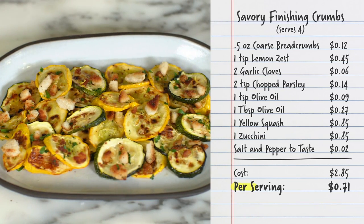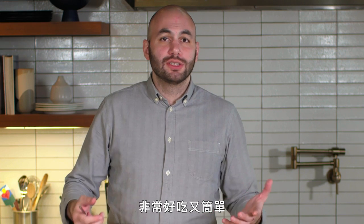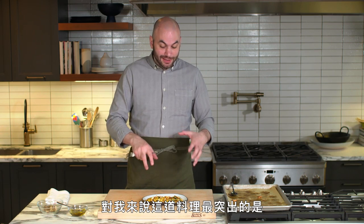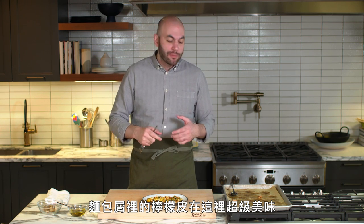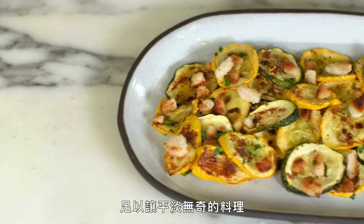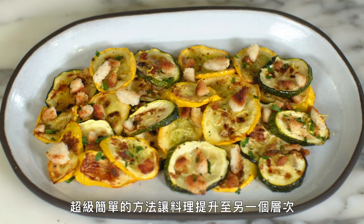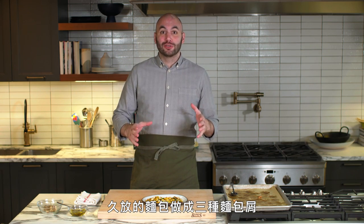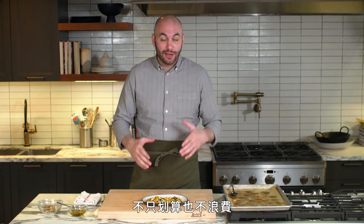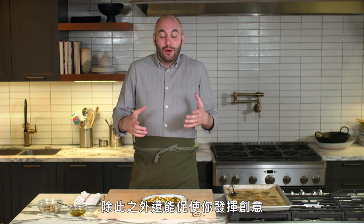It's delicious and super simple. The thing that stands out most is the lemon zest in the crumbs — it's enough to take this from a plain, boring dish to something that has a lot going on. Using stale bread that would have ended up in the garbage to make three types of breadcrumbs is not only cost effective and reduces waste, it almost pushes you to be a little creative and take your home cooking to another level.